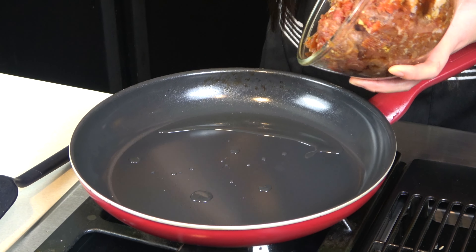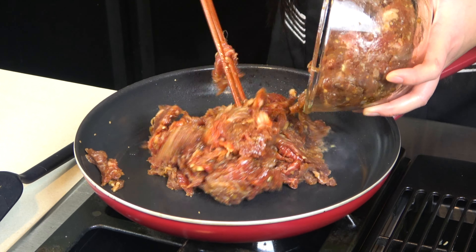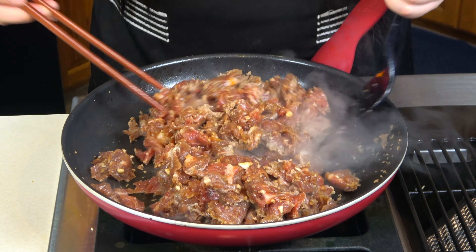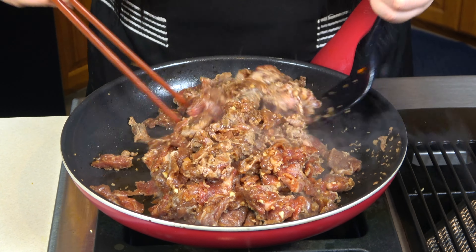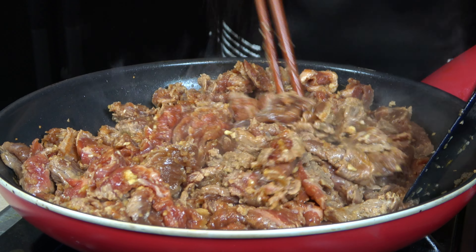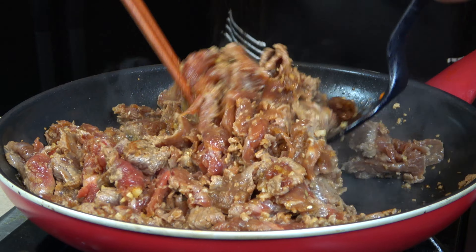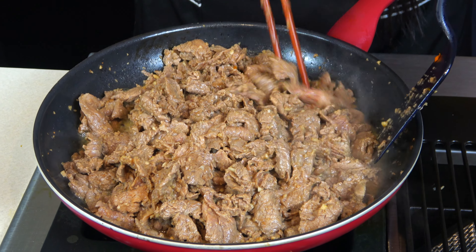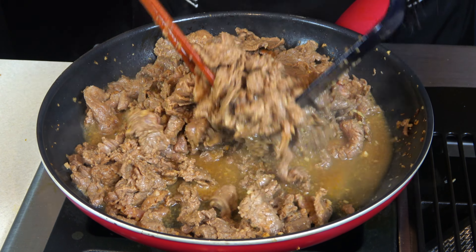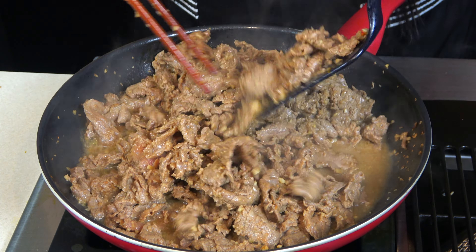And now it's time for the protein. In the same non-stick pan, I'm stir frying the well-marinated bulgogi beef on high heat until medium well. They are very tender and absolutely flavorful, even when marinated with just a few simple ingredients. I also toss them with some sesame oil at the end for a nutty taste.